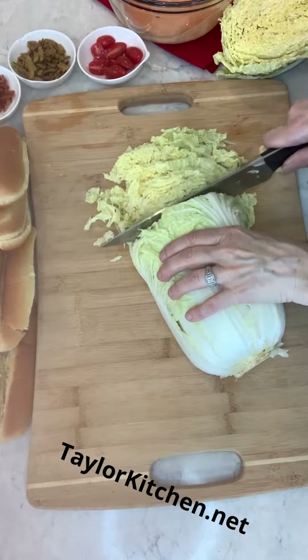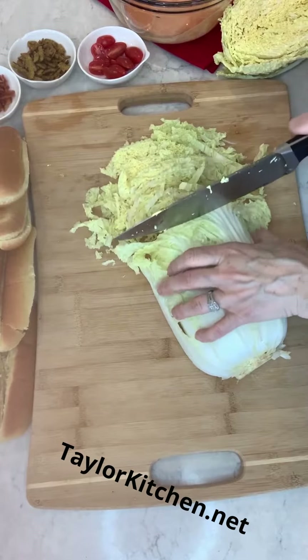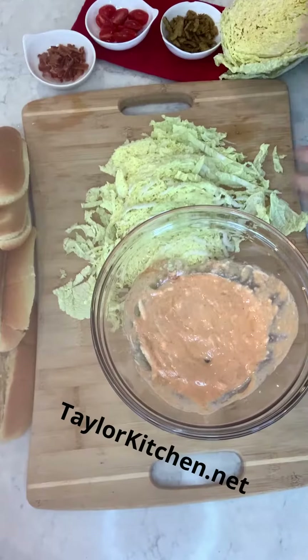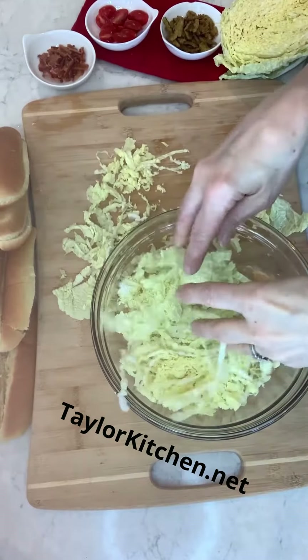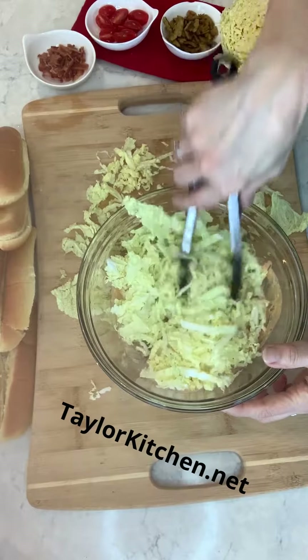I'm finely slicing some Napa cabbage. I like to use this — you can use iceberg if you want, but this gives it a super good crunch. Add the cabbage to your mayo Sriracha mixture and give it a good mix.